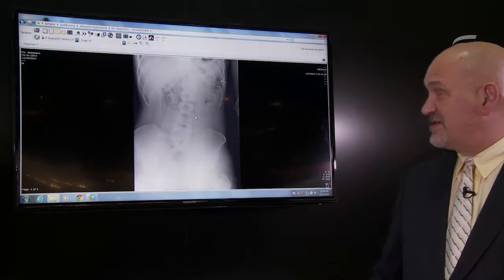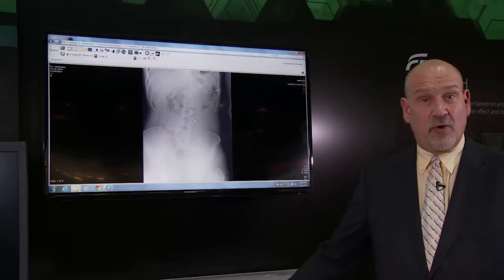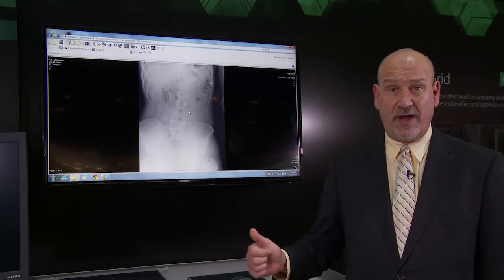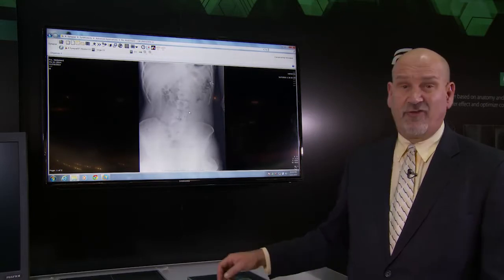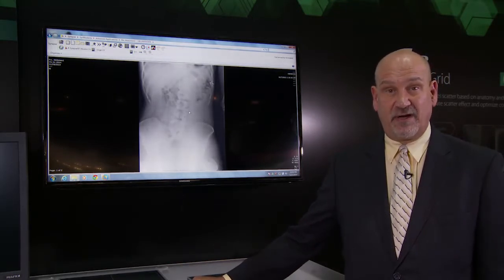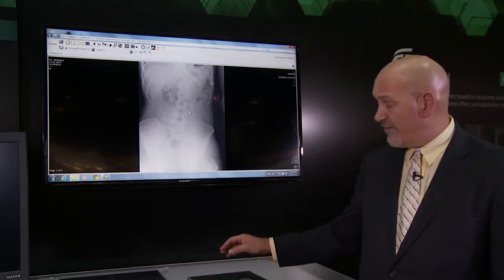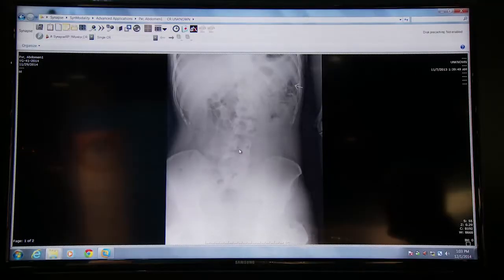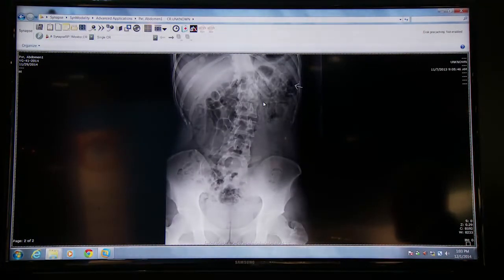This example shows an abdomen acquired without an anti-scatter grid. By virtue of being acquired without a grid, the contribution of scatter x-ray to this image is very large, degrading image quality — particularly through a great reduction in contrast and detail. Our new virtual grid algorithm will take this image and process it as though it were acquired with a grid, as you can see in the virtual grid processing result.